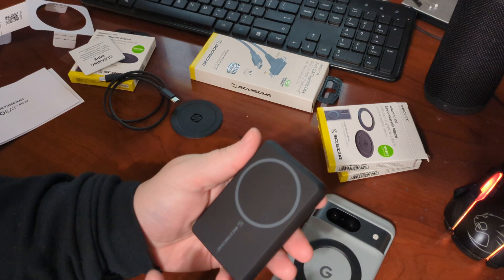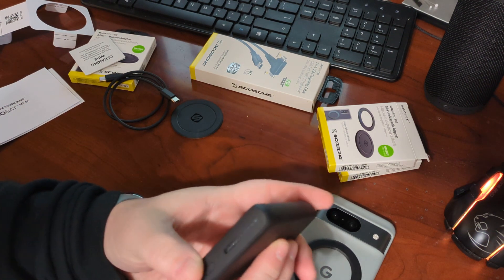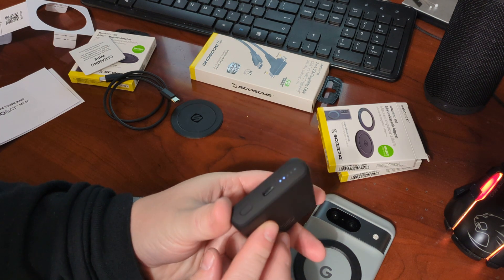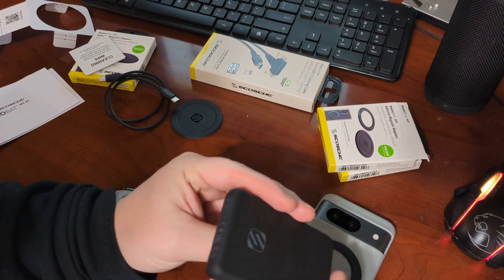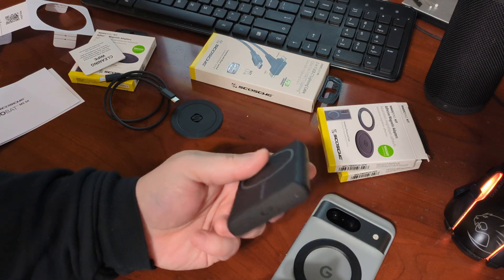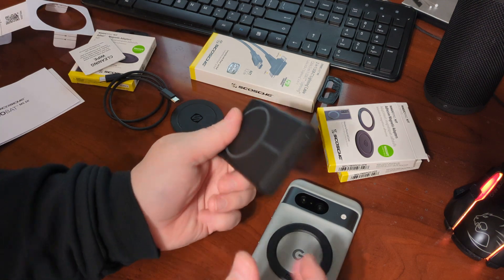So there's your little MagSafe ring. We have the USB-C port down here, and we have the button to turn it on. So either it charges up or it can charge out using that port. Pretty single-use, unfortunately, but definitely super handy.